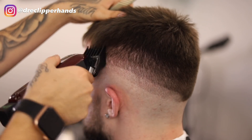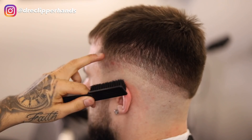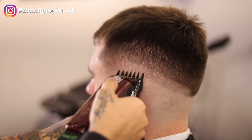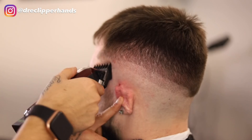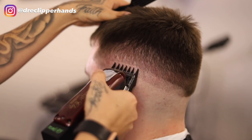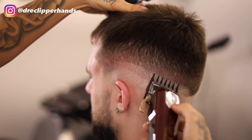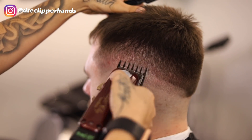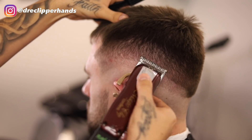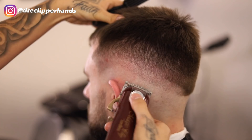Before I come in with my thinning shears to soften the blend, I'm going in open with my three guard. To get rid of that line directly under it we're going to go with our one and a half all the way open, and I'll gradually start to close that lever if the one and a half open isn't doing the job. As we continue to play with that lever, that line slowly but surely starts to come out. Right below that we're going to go in with our half guard all the way open, then gradually close that lever as well until that line is completely blended out.